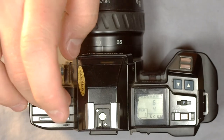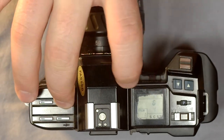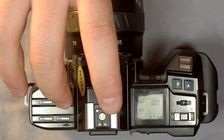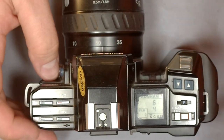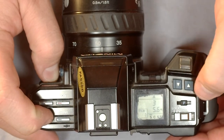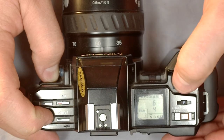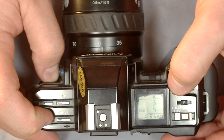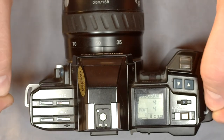I showed you the ISO dial — all you have to do is hold down the ISO button and select your film speed to override the DX code reading mode. The mode button changes what shooting mode you are in: Program, Aperture Priority, Manual, Shutter Priority — and you can cycle the other way as well by pushing the mode button in the other direction.